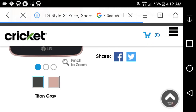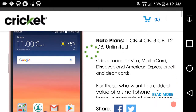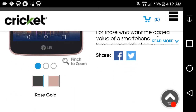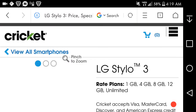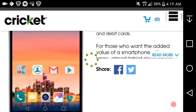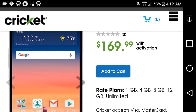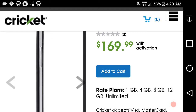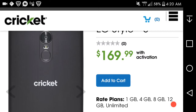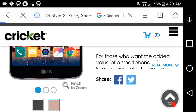It's also available in Titan gray. I think the rose gold is better, but let me show you the Titan gray Styler 3 first. Here's the front and the left side — it looks like a dark gray color. So you guys have two colors to choose from, which is pretty cool. I like the rose gold one better in my opinion.